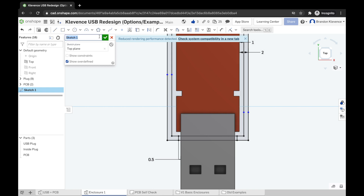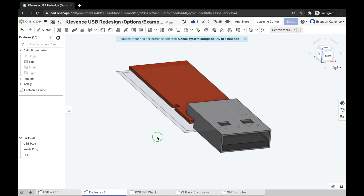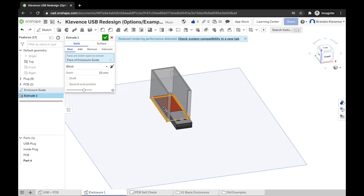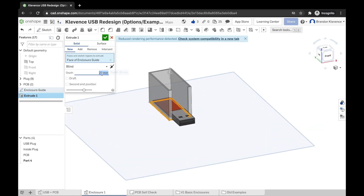I need to rename this — we'll call it 'Enclosure Guide,' hit Enter, then the check mark. We have our first sketch. Now we can start extruding. Hit Extrude or Shift+D. We don't need 25mm here — we're going to choose a blind extrusion going upward, since the base is our top plane and the bottom of our USB plug. We'll change the extrusion depth to 6mm.